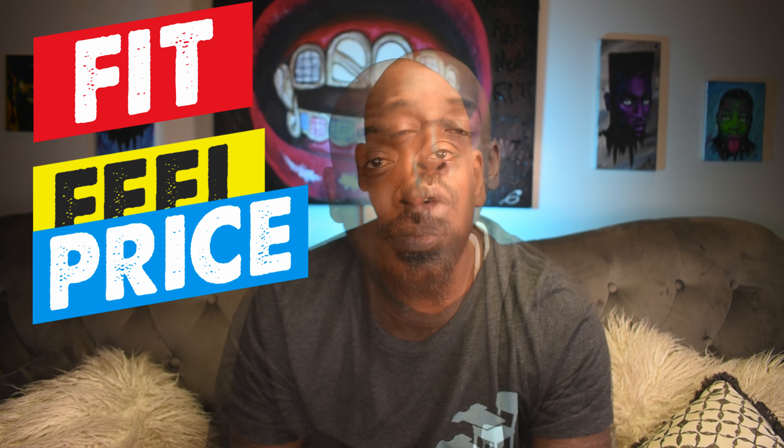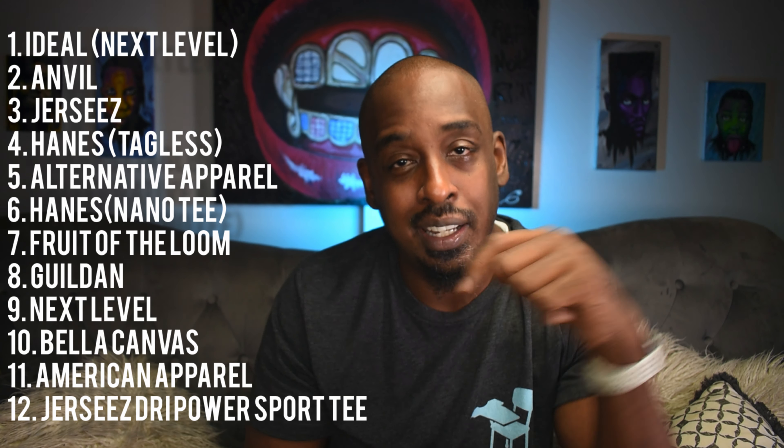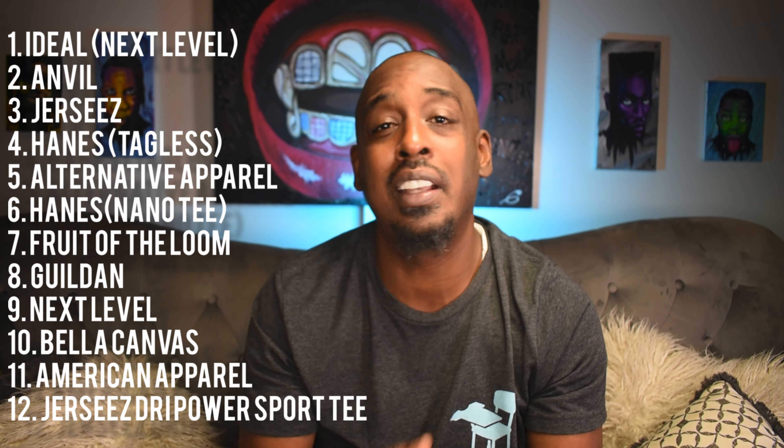A lot of you guys know exactly what t-shirt company you're going to use for your blanks, and some of you are undecided — that's why this video is being made. For those who are dead set, you might see something that changes your mind. We're focusing on three main key points: fit, feel, and price. This may be a lengthy video, so I've created timestamps for each brand in the description box. I strongly suggest watching in its entirety.